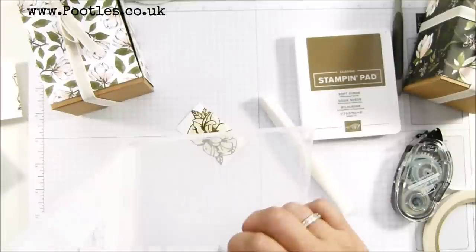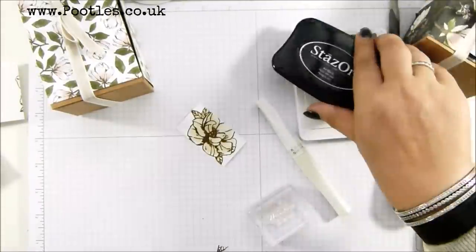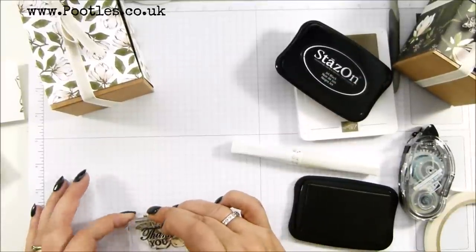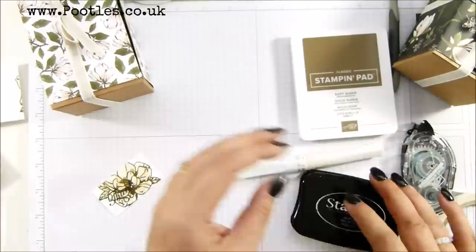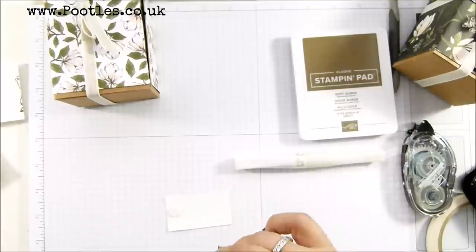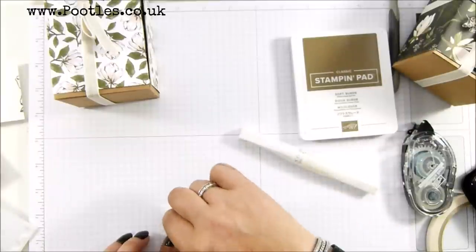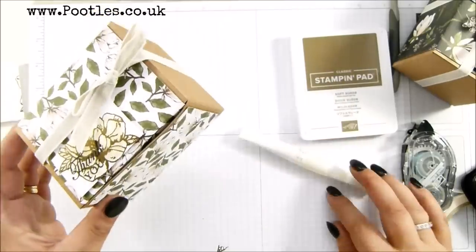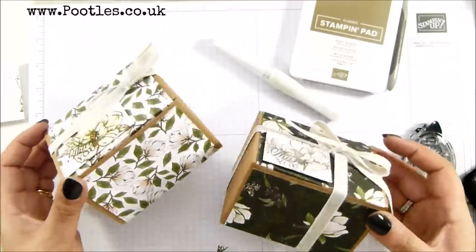Then I'm going to take Thank You, which is over here, and this is obviously a photopolymer stamp set so you can see straight through. I'm going to get my black StazOn, and I'm going to come across in one bottom corner and stamp my Thank You. I'm going to grab a couple of dimensionals on an edge, pop that down to one side, and that is a beautiful box that you can gift away. You haven't had to make the box, you've just had to wrap the box — easy, easy, love it.